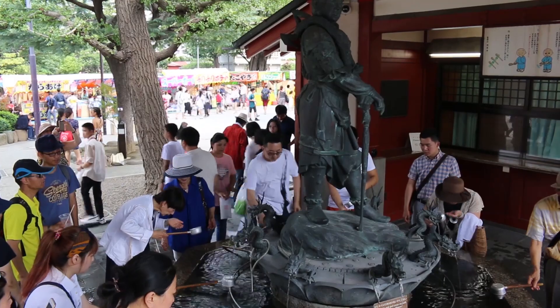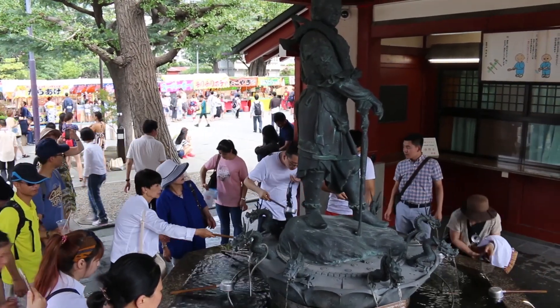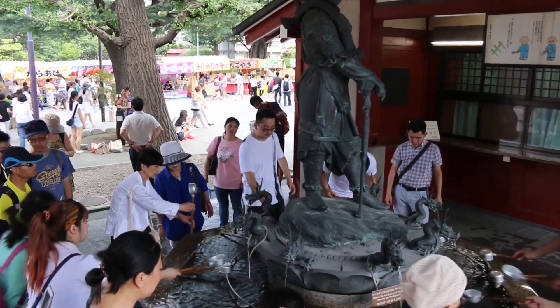Upon entering this temple, you will notice a large stone fountain with visitors pouring water on their hands. These fountains are called Temizuya or Chozuya. They can be found at Shinto shrines and some Buddhist temples.